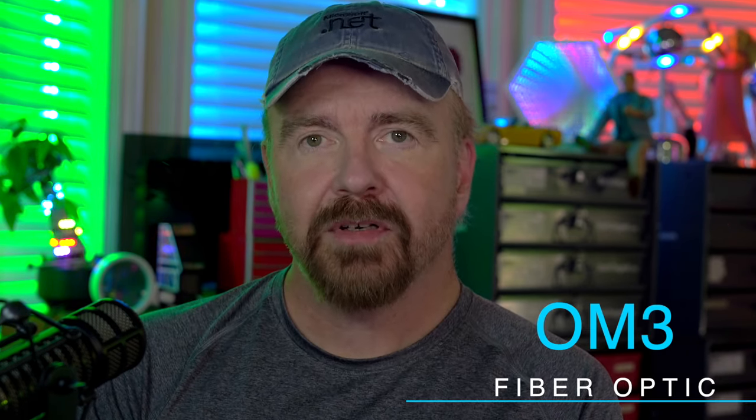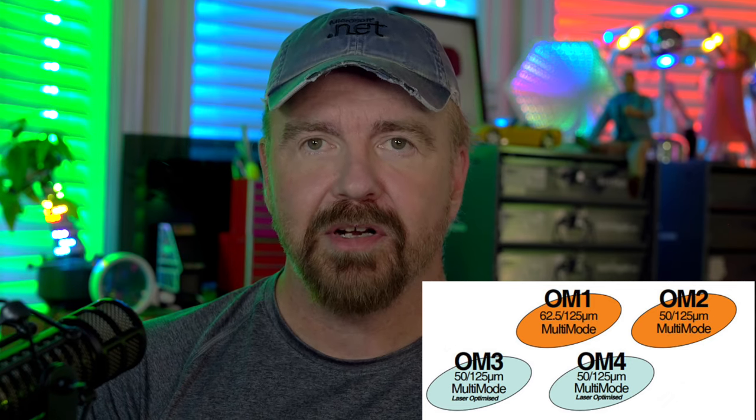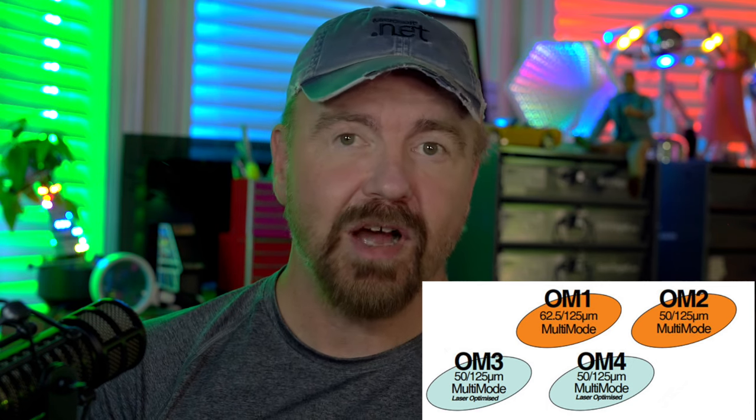To buy cable, you need to know what speed you're running — which in our case is 10 gigabit — so you need cable rated for 10 gigabit, and that turns out to be called OM3. Fiber cables are identified by color. OM1, which is for old and slow speeds like 100 megabit, is orange in color. At my old office about a mile from here, I used to have the orange OM1 cable that brought in 45 megabit internet for thousands of dollars every month. You often saw that old orange fiber cable in the telecom closets of office buildings.